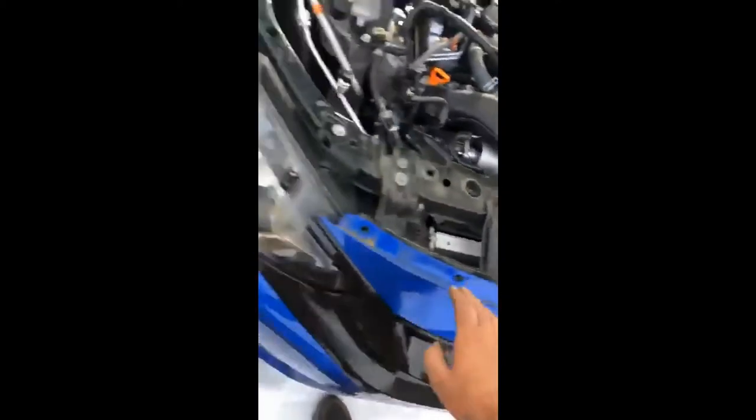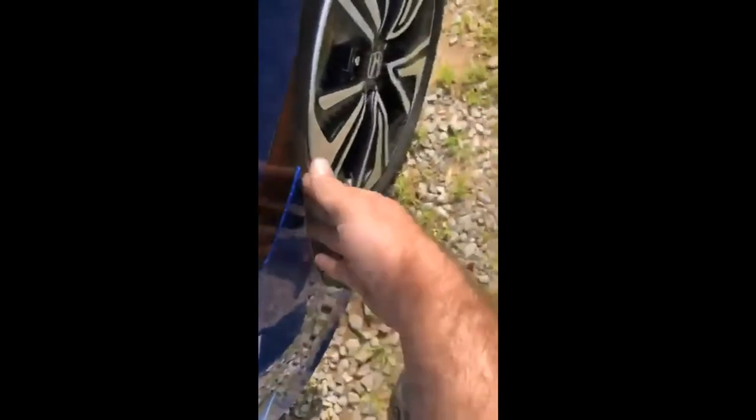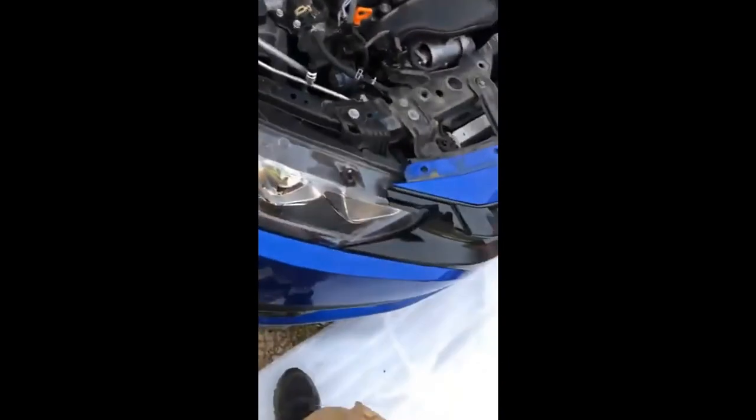I flipped it up, used one hand in the middle to hold it up, and went to both sides and lined up the clips where they went in — just smacked it and the clips went right in. I still have to work on this part here, but the screws will hold it in. The fender liner goes under the bumper here, and don't forget you have clips in here that need to snap in — you'll have to play around with that a little bit.